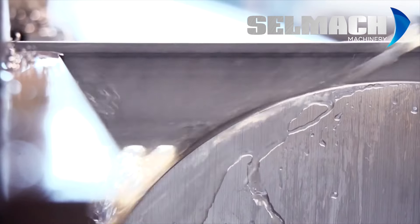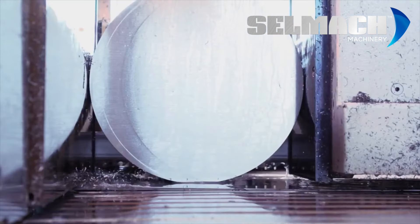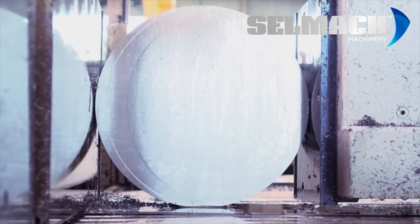Welcome to Selmac Machinery, the professionals in metal cutting band sawing machines. The aim of this short video is to guide you through some operational features that may help you find the correct machine to suit your cutting requirements.